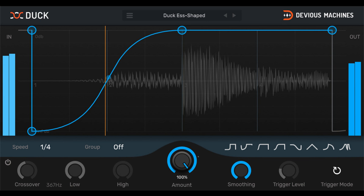Look-ahead control to fine-tune ducking with transient sources. Low CPU usage means you can run Duck on loads of tracks. Available for Mac and Windows as a VST, AU, and AAX plugin.